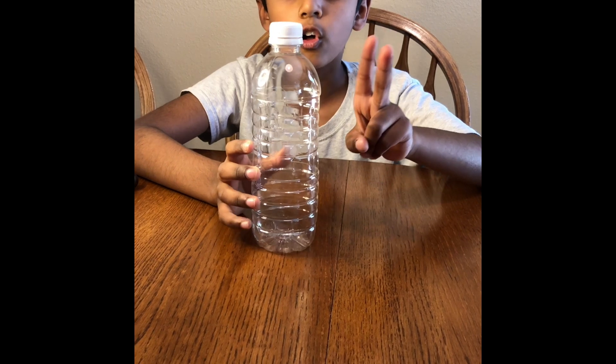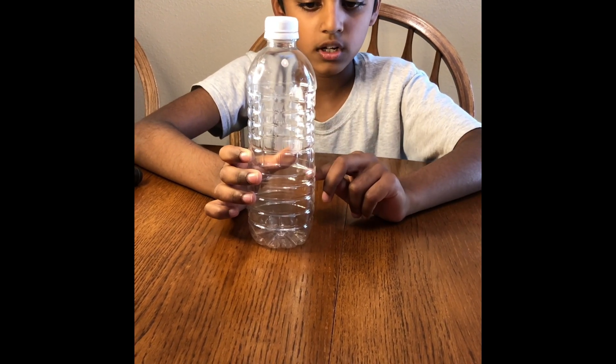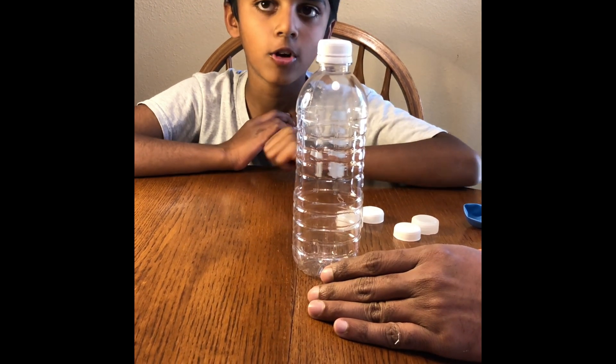We're gonna make two holes in the bottle, one on the top and one on the bottom. Friends, these steps require adult help. My uncle is gonna help me put the holes in.